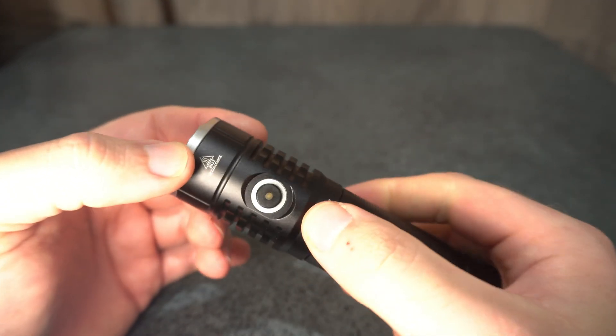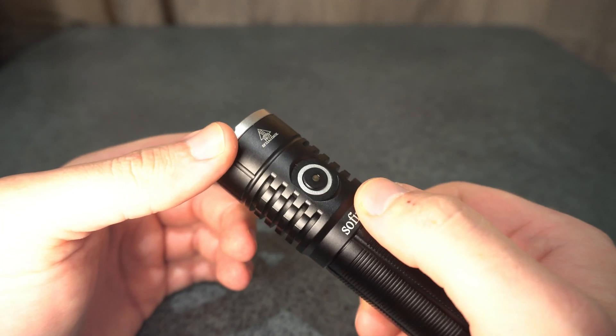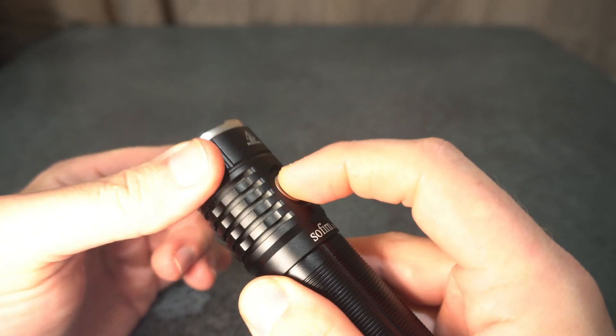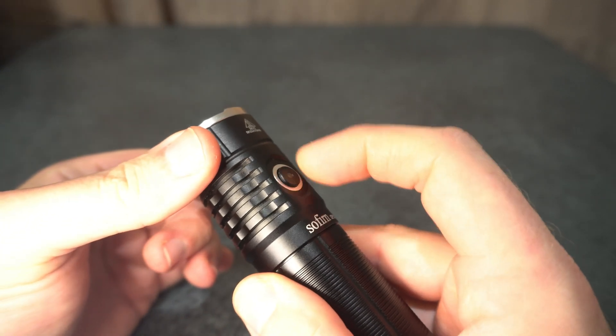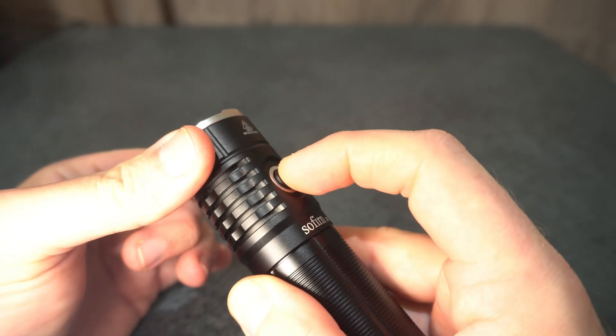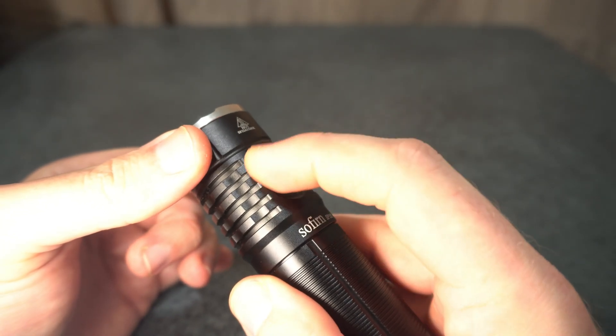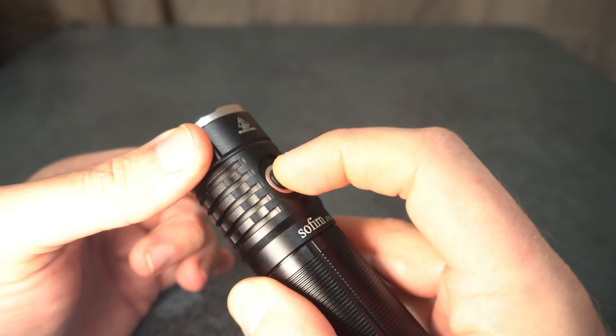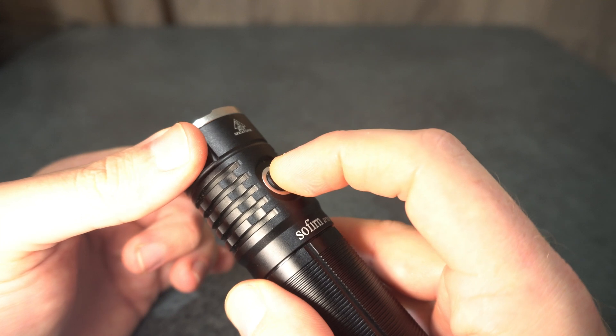Moving up to the switch, you've got the battery indicator on here. I was going to say it has a good feel but it's actually a bit mushy with quite a bit of play to it. I prefer rubber switches — even though they wear out and need replacing — I don't really like these too much.